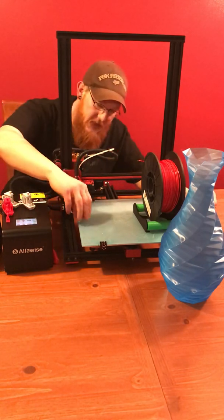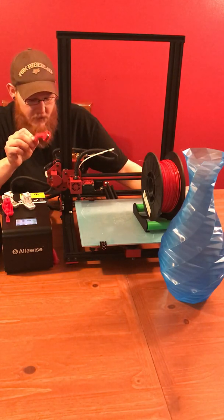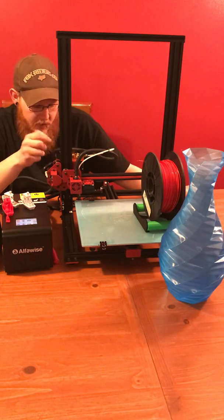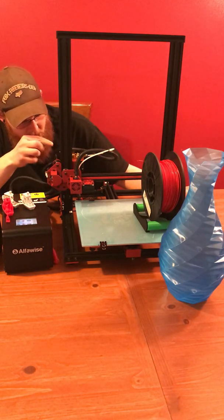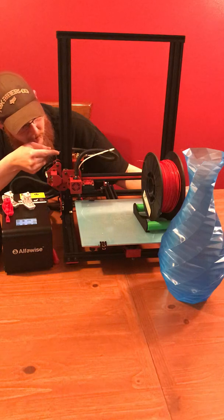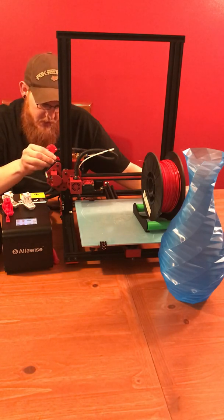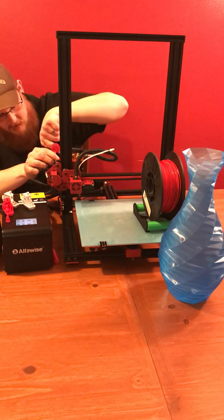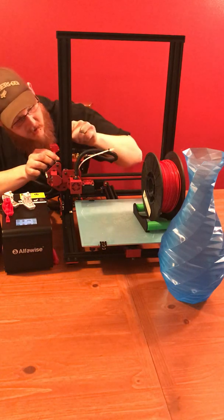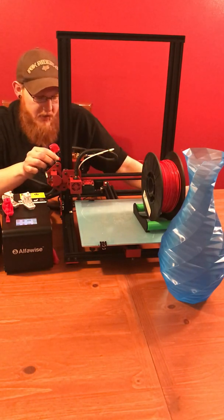My next print that I didn't even get a chance to install yet — this is the same exact thing that I have on my Ender 3. If you know your Ender 3, you know you get a bit of bite from your filament going through. I'm getting that same thing on the filament run-out sensor — the filament is actually eroding away a little path. So I figured it was time to print this little thing, and it's just going to go right here and direct it to a less sharp path to hopefully stop that.